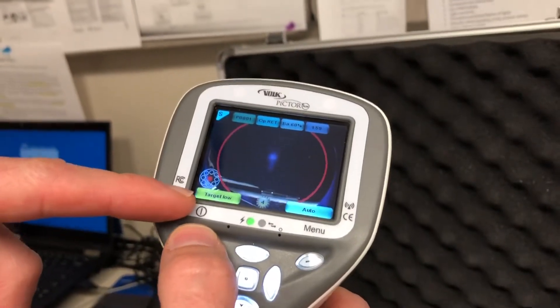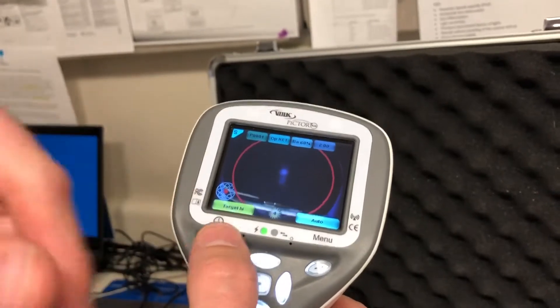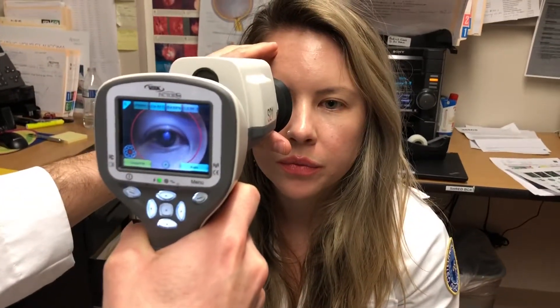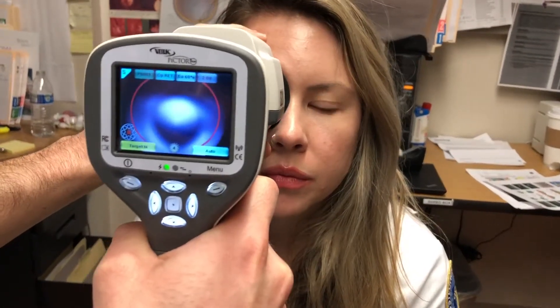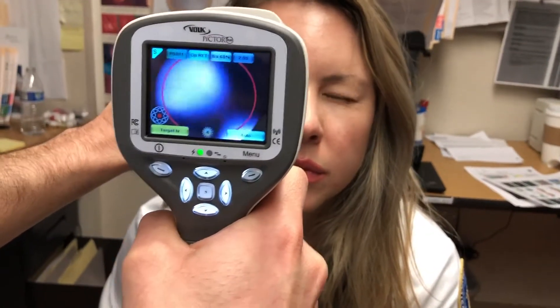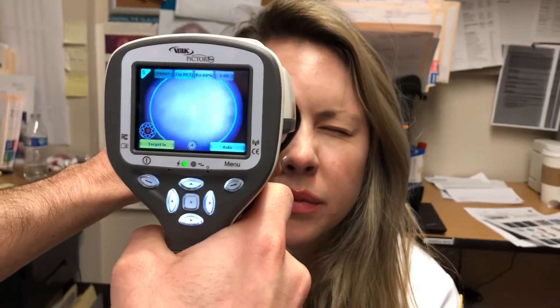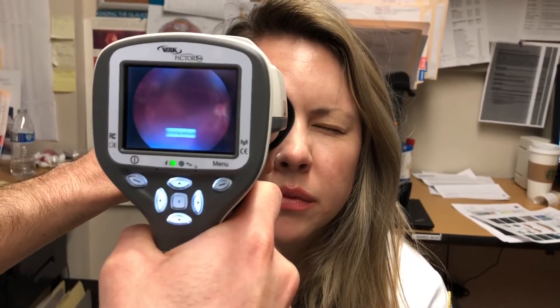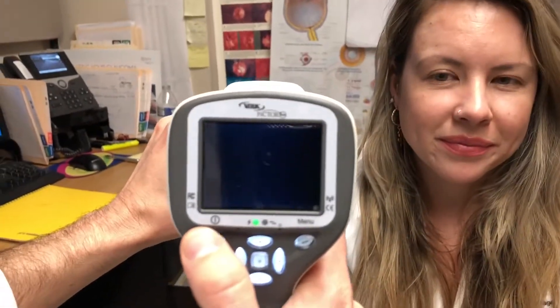I'm going to turn the target on high — everything else is pretty automatic from here. I have Caitlin here helping out as my patient. What I like to do is put my hand underneath and rest it on their forehead, then go in. I can already see the retina. Can you see that light flashing? When I see green I hold it down and it takes an automatic image. That's it — I'll close this up.